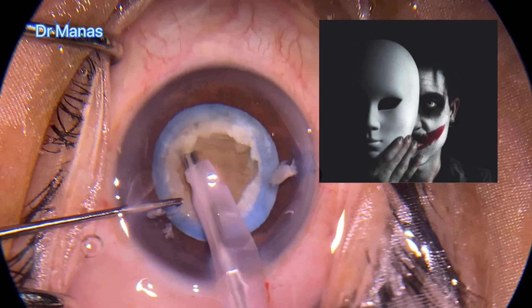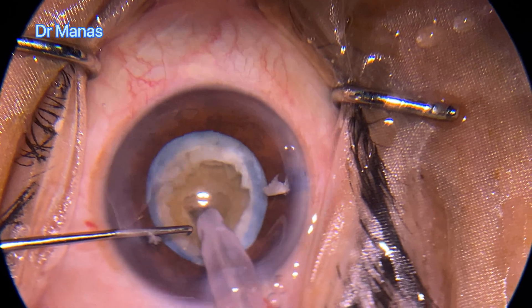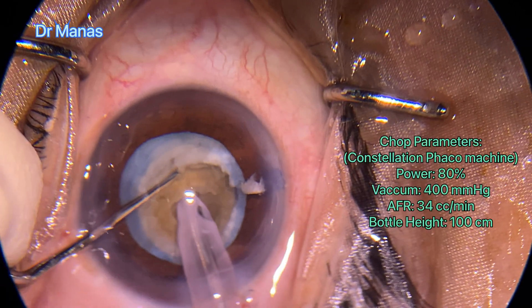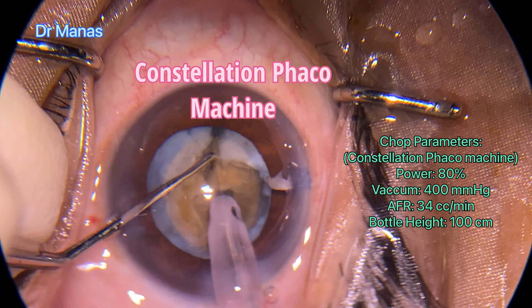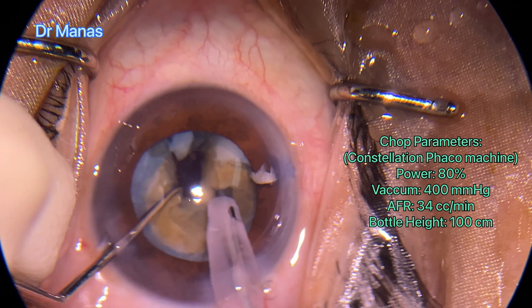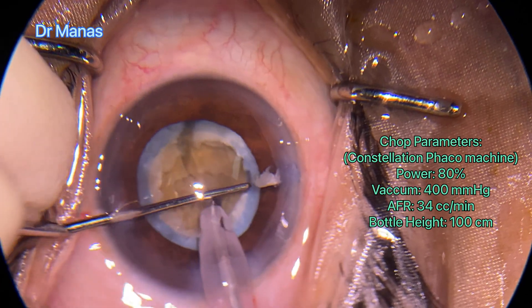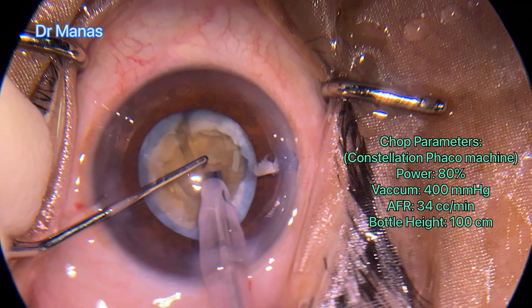It's a very dense, hard cataract. I started my phacoemulsification with the Constellation machine with the parameters mentioned here. It's a very dense cataract — even rotation was quite difficult.